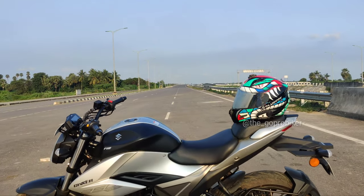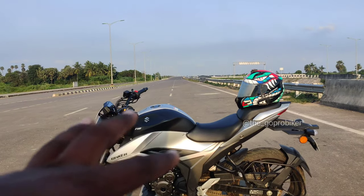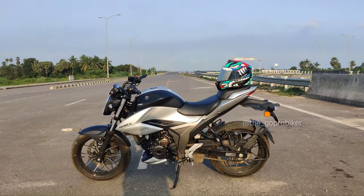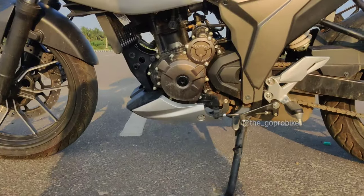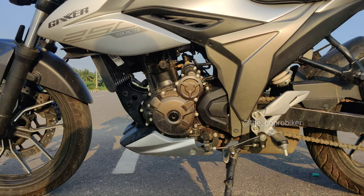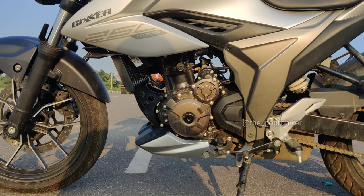The seat height is 800mm, so short riders can use it as well and handle it easily. The ground clearance is 165mm, which is a normal ground clearance. On our roads, the speed breakers will be easy to handle.